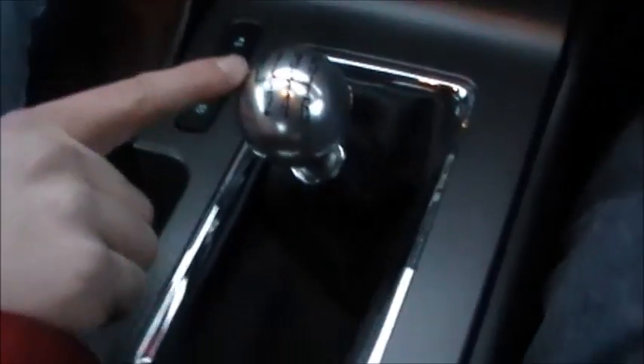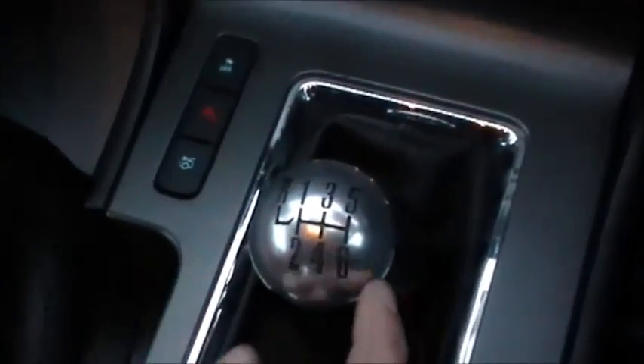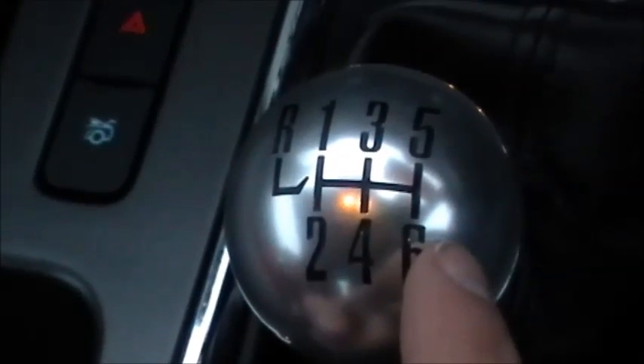I'm in a 2013 Ford Mustang GT and I'm going to show you the shift pattern of this particular car. Reverse is all the way to the left and up. Some cars it's to the bottom right if you have a 5-speed, but this is a 6-speed.